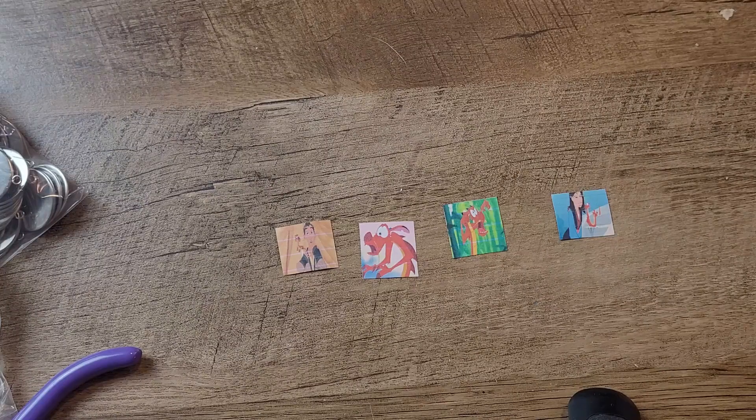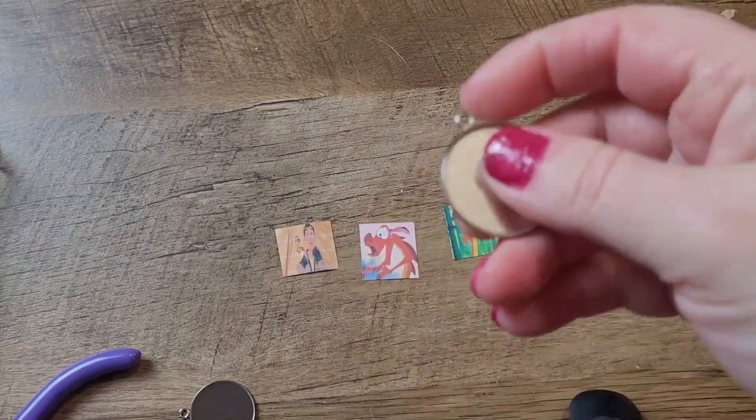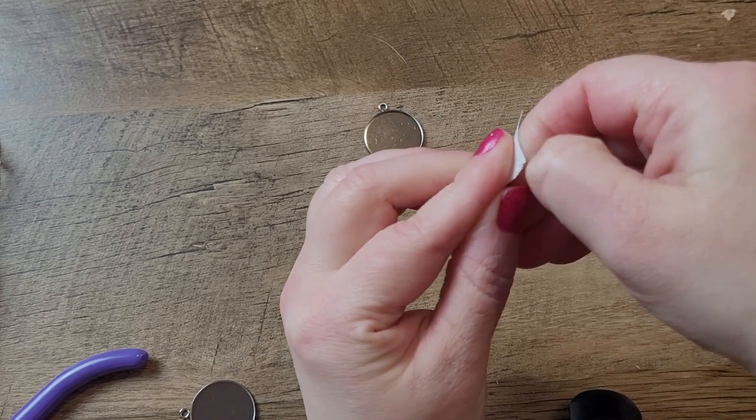What I chose to do is make some necklaces. I have these little pendant type things and I got them printed on sticker paper.